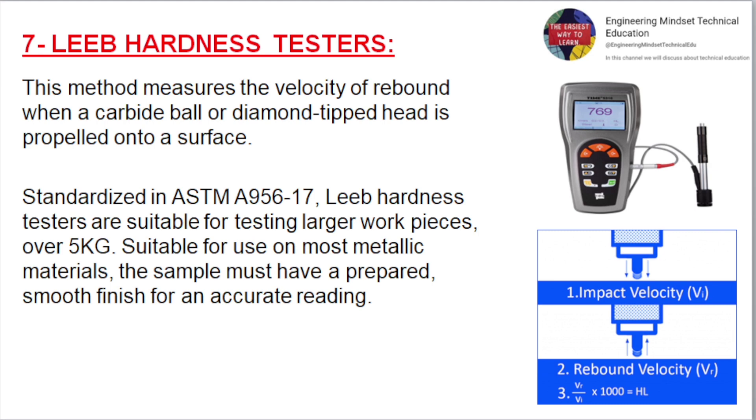Leeb Hardness Testers. This method measures the velocity of rebound when a carbide ball or diamond-tipped head is propelled onto a surface. Standardized in ASTM A956, Leeb hardness testers are suitable for testing larger workpieces over 5 kg. Suitable for use on most metallic materials, the sample must have a prepared, smooth finish for an accurate reading.